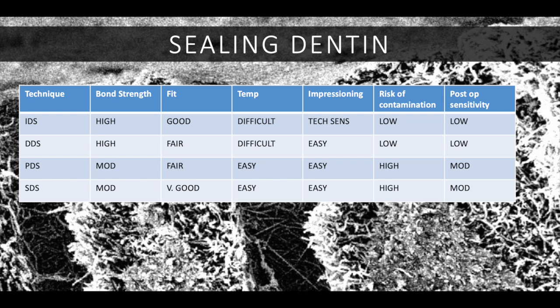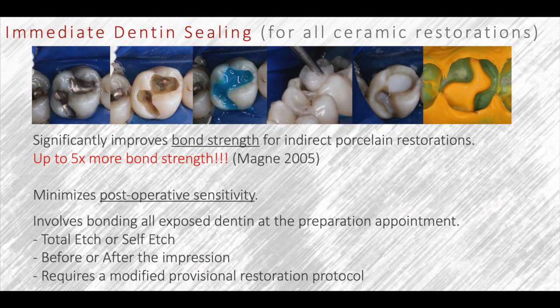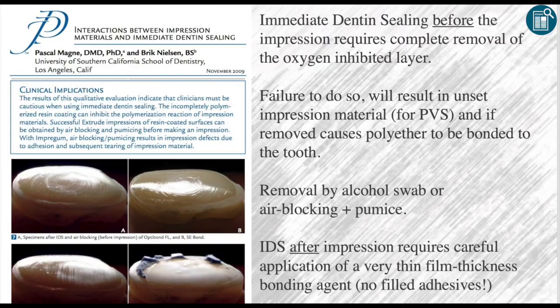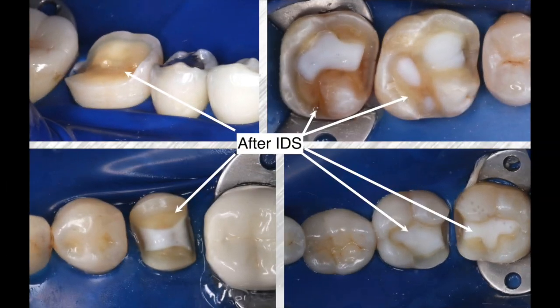Each of those four choices has advantages and disadvantages, but IDS — immediate dentin sealing — has the best combination of features. Thanks to Pascal Magne's research, IDS has been proven to deliver up to five times more bond strength and minimizes post-operative sensitivity. The bond strength comparison is remarkable: 58.25 megapascals for immediate dentin sealing versus 11.58 megapascals for delayed dentin sealing. One important proviso: you need to remove the air-inhibited layer. If you're using polyether impression material, covering with glycerin will cause the material to stick, so be careful.